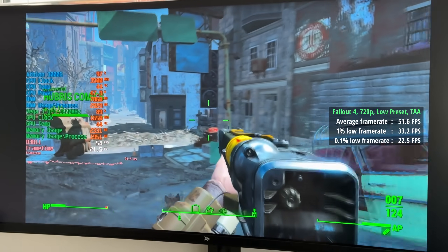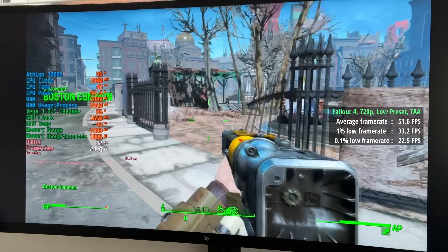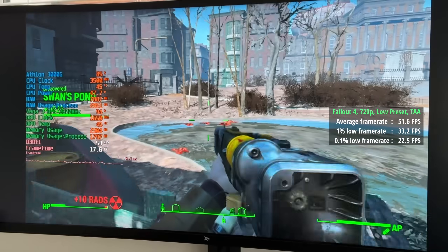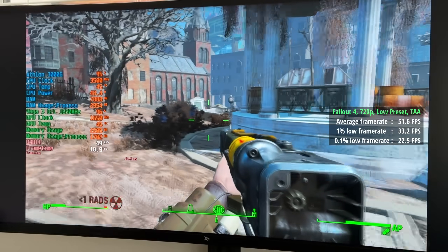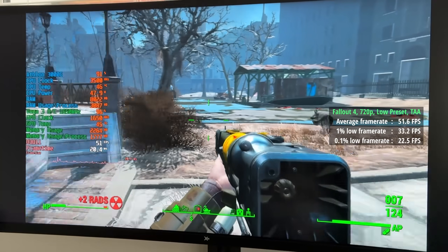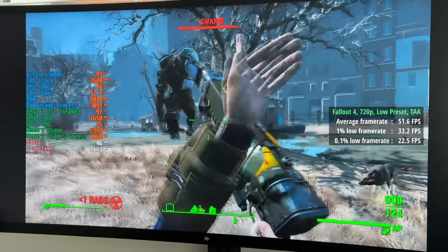Fallout 4 up next. I reinstalled this one at 720p with the low preset and TAA. The reason I did this is because I remember it running just fine on the 3000G back then — well, at 720p anyway — and around about 30 FPS at 1080p, but 720p is going to almost double that: 52 frames per second. The percentile lows are also going to be a bit smoother — 33 was the 1% low, and the 0.1% low was 23. I don't think it's too bad, really. It definitely felt playable and didn't look too horrible at 720p.